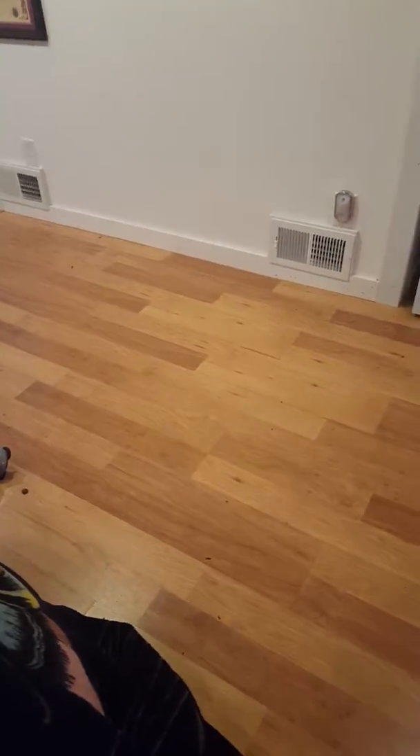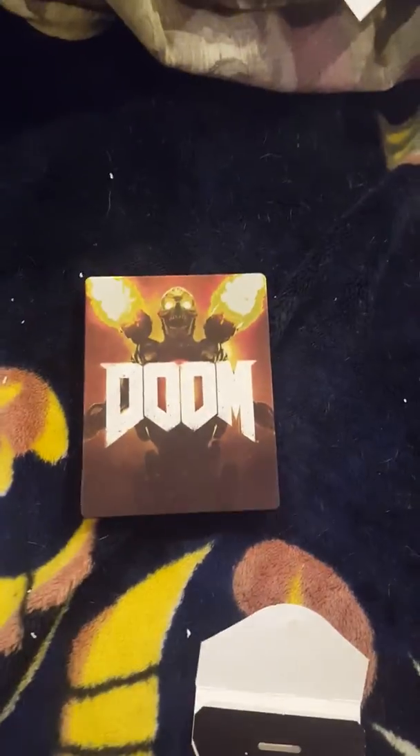Hey, what's up YouTube fans, this is Nikolai121 here and I got a little treat for everyone today. I'm finally speaking for the first time on video — we have the Doom Collector's Edition, and we have done an unboxing.